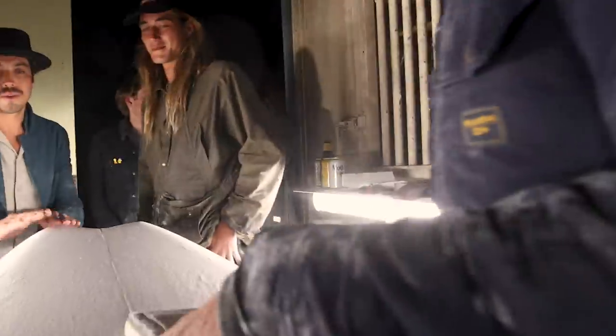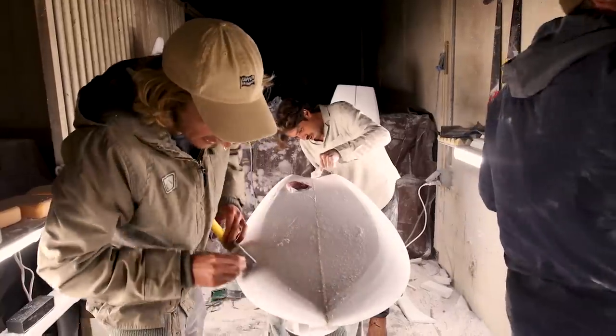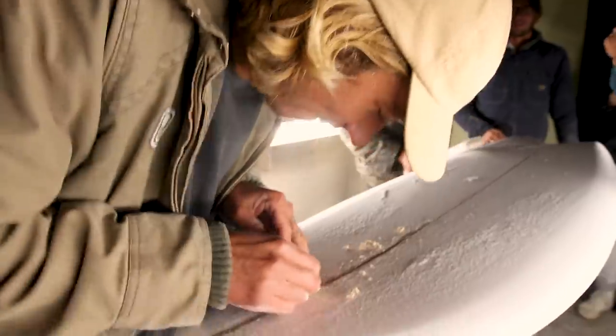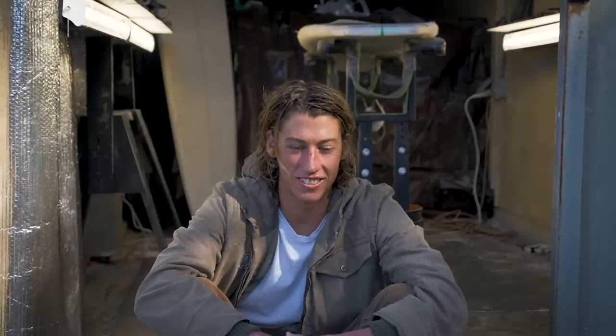It's kind of more of a party — it's a little looser. When you're by yourself you're just trying to hit every mark perfectly. When you have a bunch of people in the shaping bay throwing out other ideas, you're soaking it up at the same time as sanding. It's just trying to play off what other people have to say.